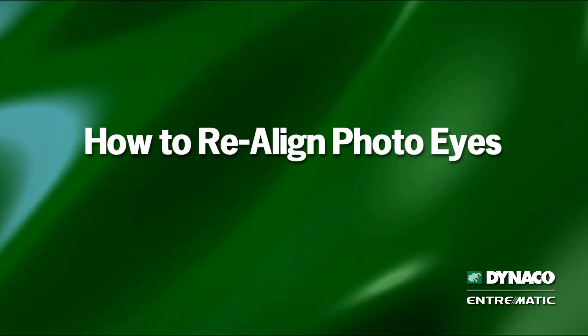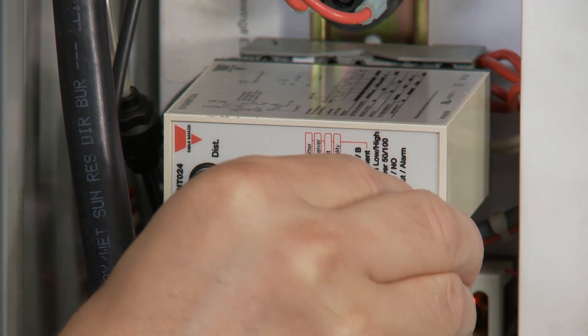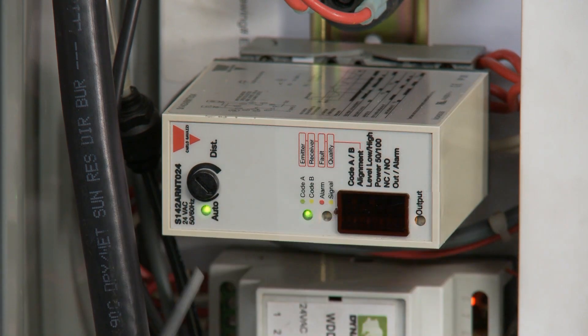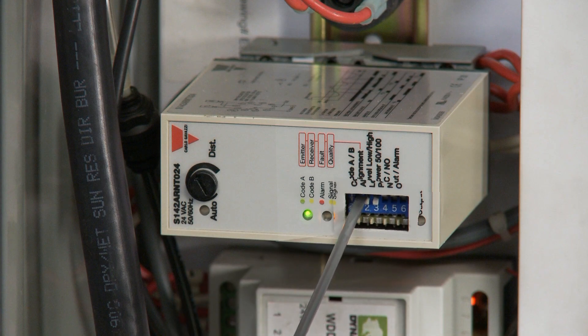If this is the case, here is what you can do to realign the Photo Eyes. The first is to use the alignment feature on the amplifier itself. With a screwdriver, turn the black dial away from the auto position. Pop out this lens on the amplifier. Inside you will see a set of six dip switches. Note that switches one and three are always in the on position. Flip the number two dip switch to the on position.